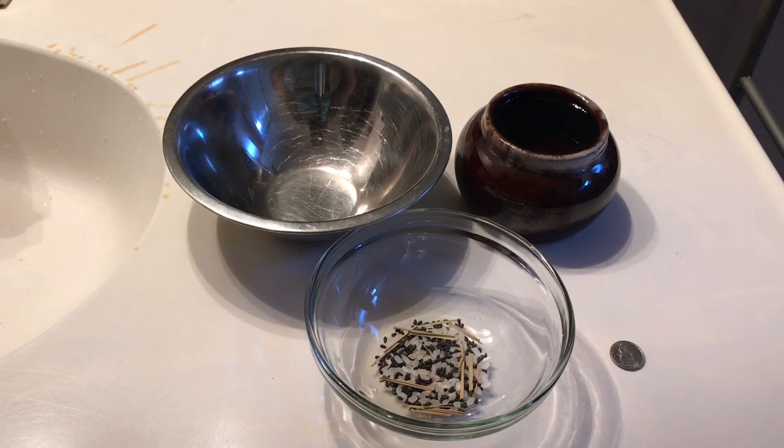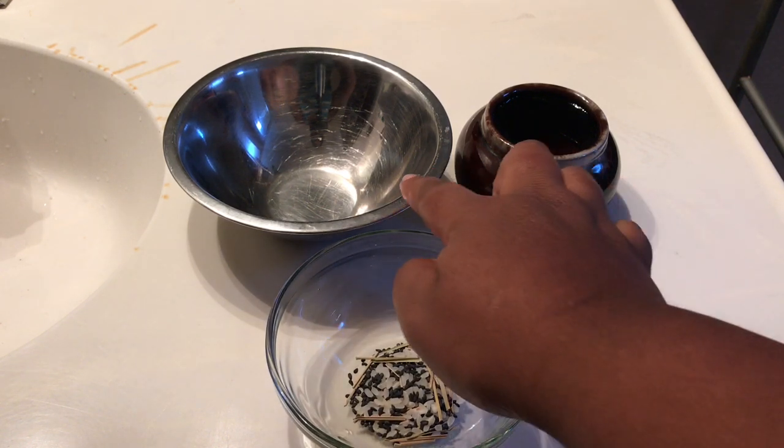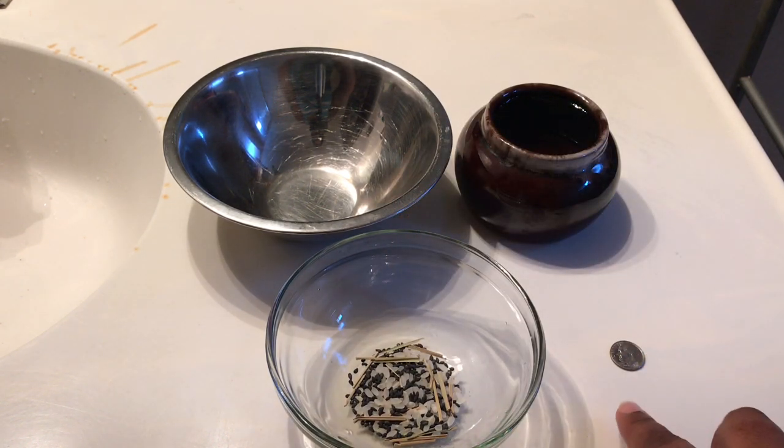There's also black sesame seed. The rice can actually be rice flour — you can definitely do that — or you could just use raw rice or uncooked rice. So those are the ingredients.